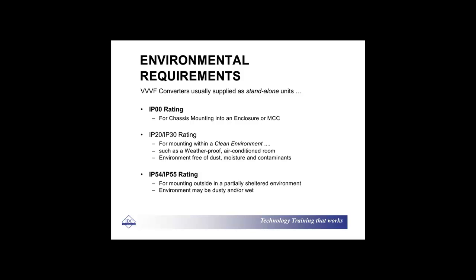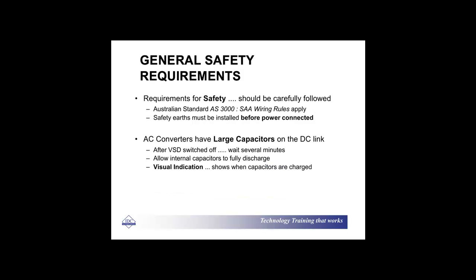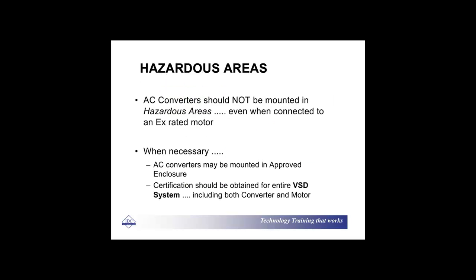Variable speed converters are supplied with standalone units and they go with the motors. Requirements of safety are obviously very important — you need to set everything up safe. You also have large capacitors on the DC links to watch out for, including discharging those. Hazardous area is interesting: you can get motors that operate in a hazardous area, but your converters should not be mounted in a hazardous area unless they're specially rated or you've got some guaranteed specification there.